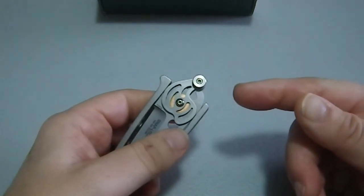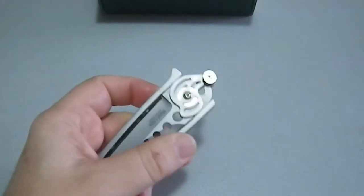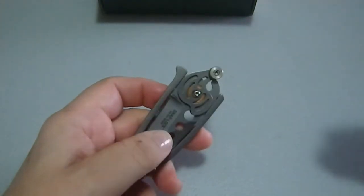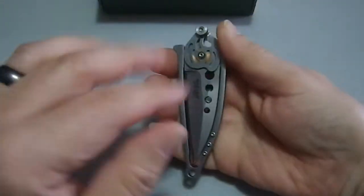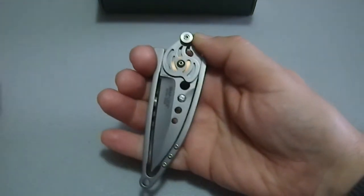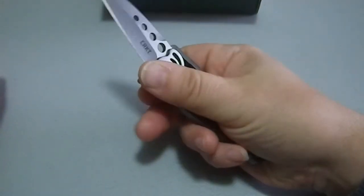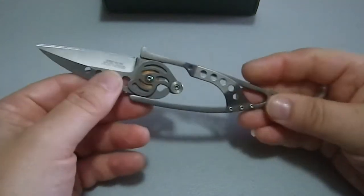The first time I opened this I definitely had to use two hands because it's a very unusual and awkward design, but I played with it long enough that I got to the point where I can open it with one hand. I don't know if I can do it on camera since my hand isn't in the best position, but we're going to give it a shot. So you come in like that — and there you go, now it is in position.